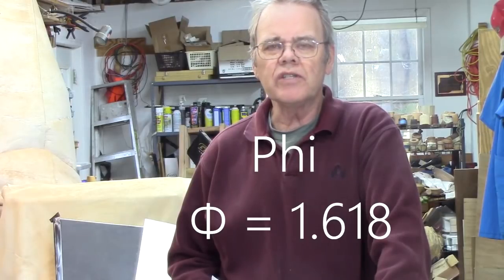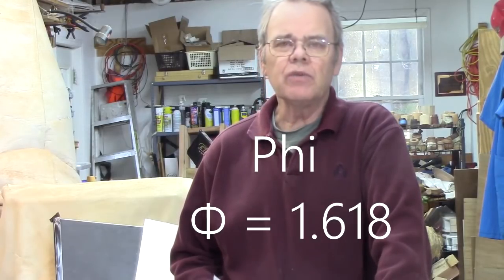Let's talk Phi. Phi is approximately 1.618. Fibonacci was the 13th-century Italian mathematician who introduced this concept to Europe. He also introduced the Fibonacci series of numbers, as well as Arabic numerals — the same ones we use today. The Fibonacci sequence is a series of numbers where the previous two numbers added together equal the third number in the sequence.